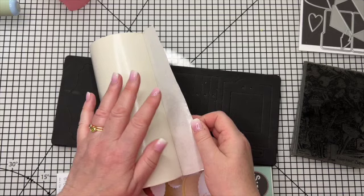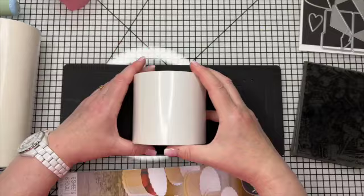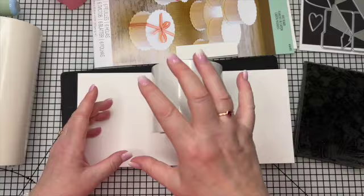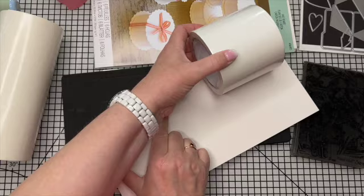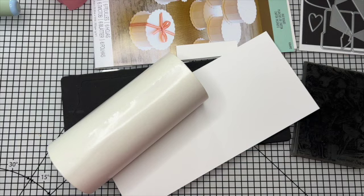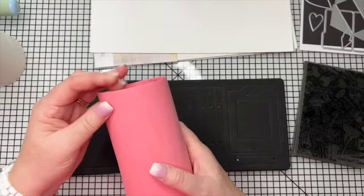I like to use double-sided adhesive - I buy these rolls. I used to get them from Crafty Devils but I believe they've retired, so you might need to do a Google search. Studio Light do this tape which is quite a good substitute, though it's not quite wide enough. I would recommend doing it in strips and covering it that way. Double-sided tape is definitely the most easy way to do these, though book binding glue also works.